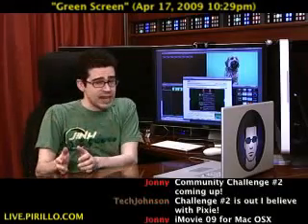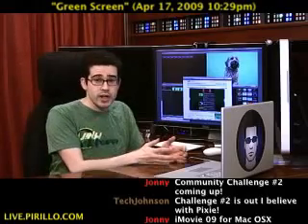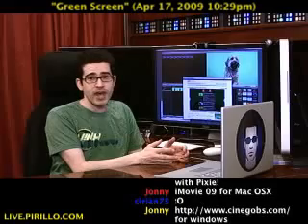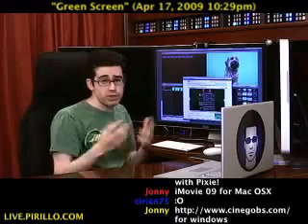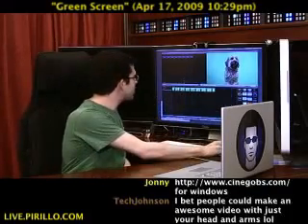If you use Mac OS X, iMovie '09 works amazingly well. If you use Windows, there's a free program that I'll show you after I show everybody else how to do a video edit using chroma key features, or specifically green screen features. So, iMovie on Mac OS X — this is how easy it is.